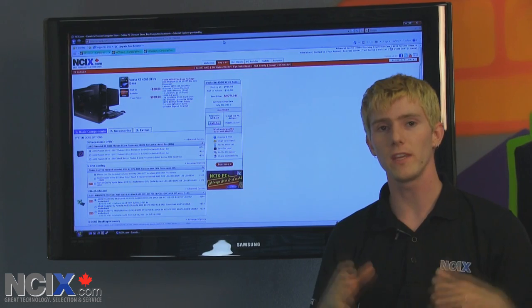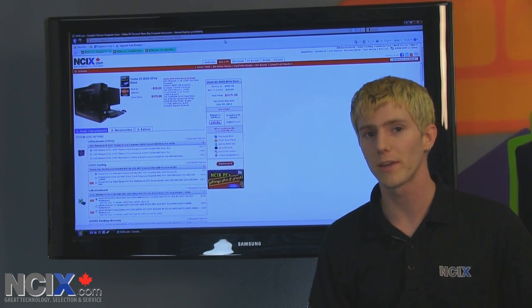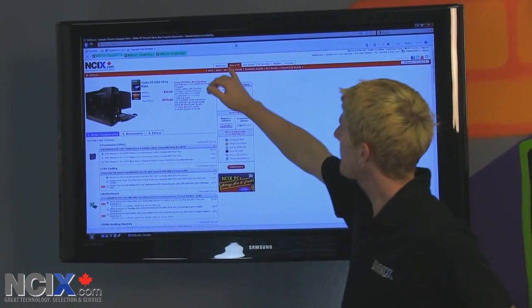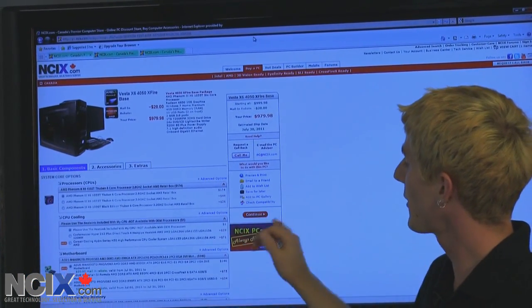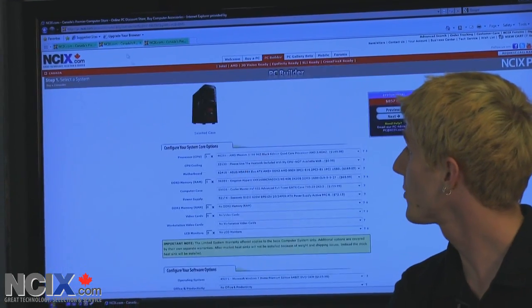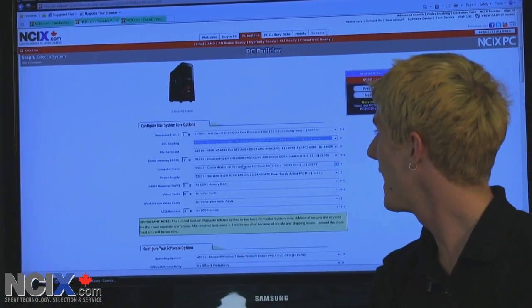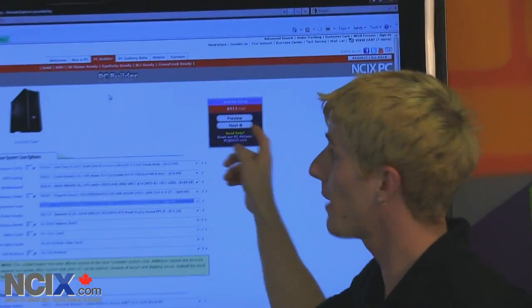Before I go into too much depth about the mechanism itself, why don't I show you all the different places you're going to be able to access it. Right now it is hidden on the site, but through the buy a PC option you're going to be able to use the check compatibility link above the continue button, in our classic PC builder, which allows you to select pretty much anything on the NCIX website and put it with just about anything else — we are going to add a check compatibility button right there.